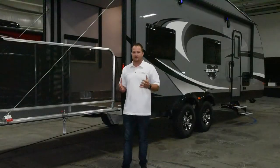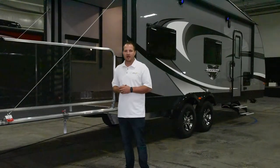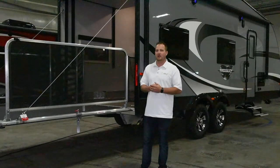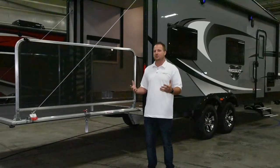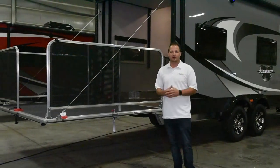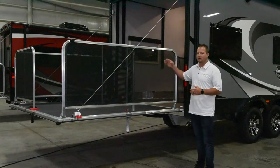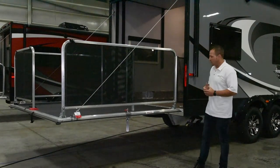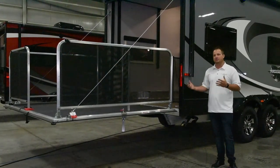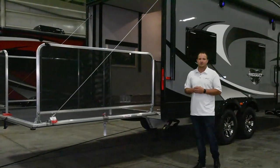Some of the other great features and benefits that we offer on our toy haulers is a patio package. Highly recommend getting a patio package. It gives you the full ability to enjoy all the exterior features of being outside as well as still being able to utilize your coach for that extra room for accommodating guests. We offer a pull-down screen standard on all of our toy haulers, as well as a gated area to keep kids from falling off the patio deck.